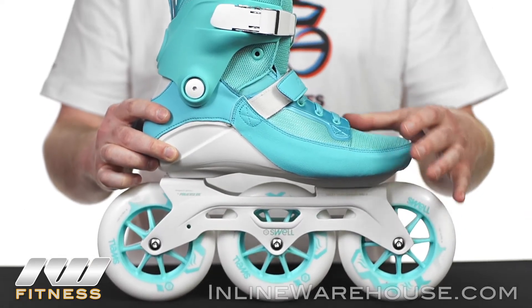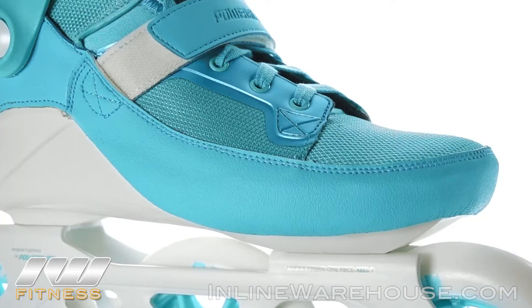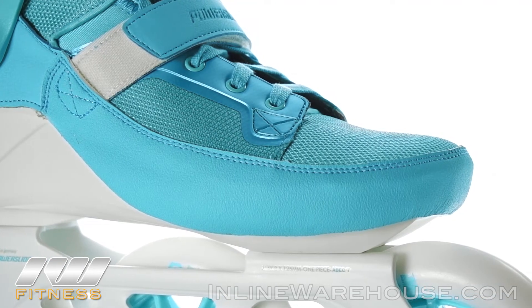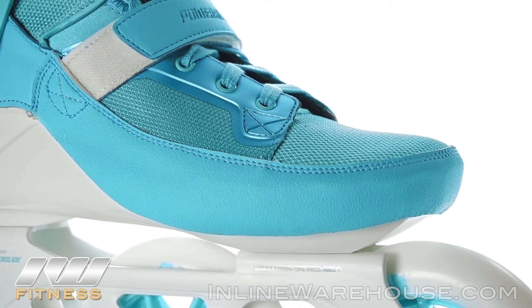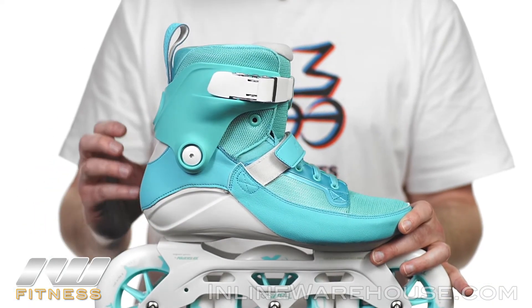With the boot, this is using the PowerSlide welded boot. It's got a sneaker-like look to it, with a lot of abrasion protection across the bottom making sure it's durable, as well as a nice hard shell at the base that really gives you a lot of power transfer.